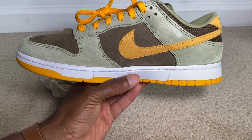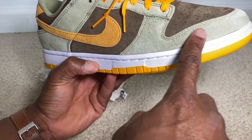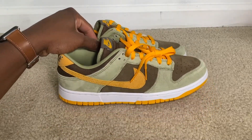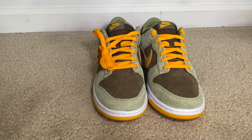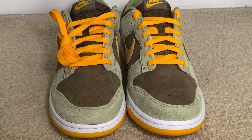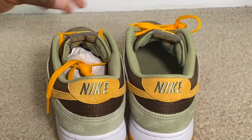YouTube, what are your thoughts on this colorway? I wish I could bring you an on-feet, because these would look really nice with a nice outfit. I can see you going a couple of different ways with this — this color is really nice, and I'm really liking the quality of this suede. Resell prices right now are going to vary depending on your shoe size; I was seeing about $300 or so on the resale market. Are these worth $300? My dunk enthusiasts, I'm sure you would say yes — some of you go hard after the dunk.